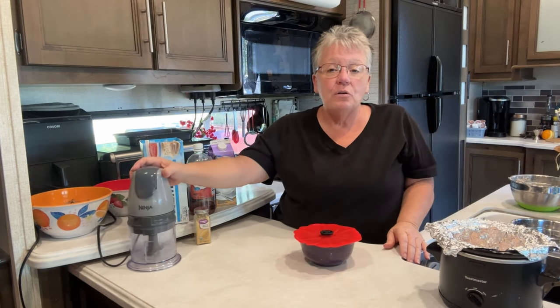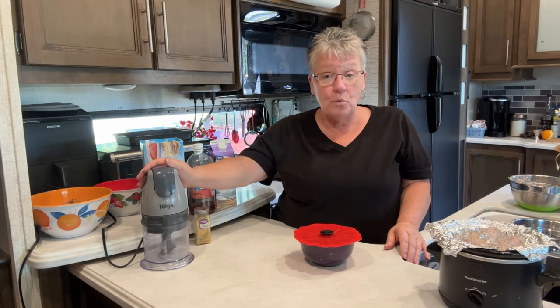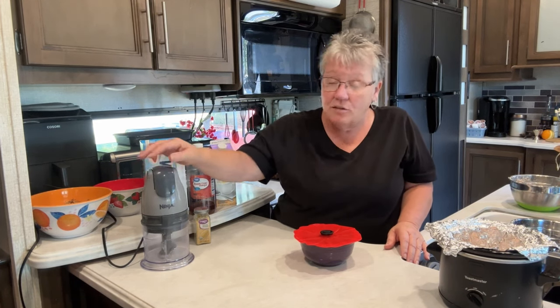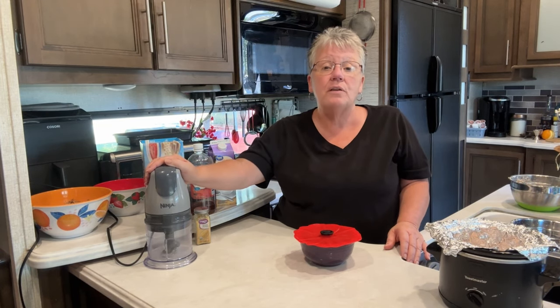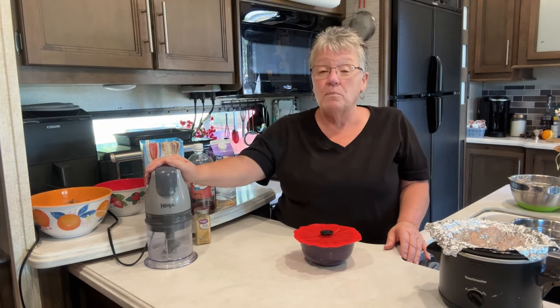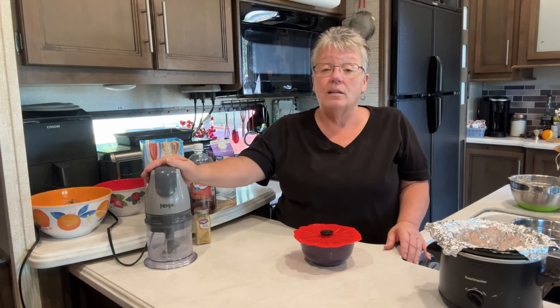I wanted to tell you about the product I use to grind up the saltines, pork, and ham — it's a Ninja, and I'm going to link it below. This is probably my most favorite kitchen appliance. It's relatively inexpensive and it can do a lot of jobs to save you time in the kitchen.